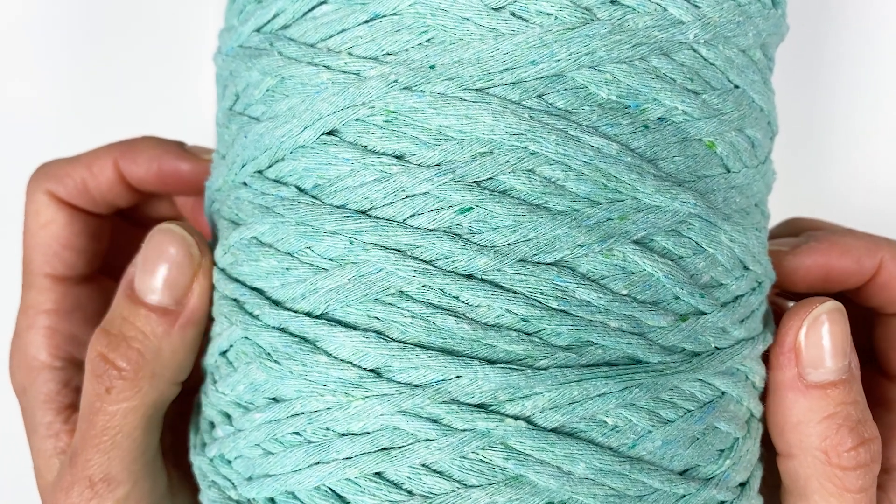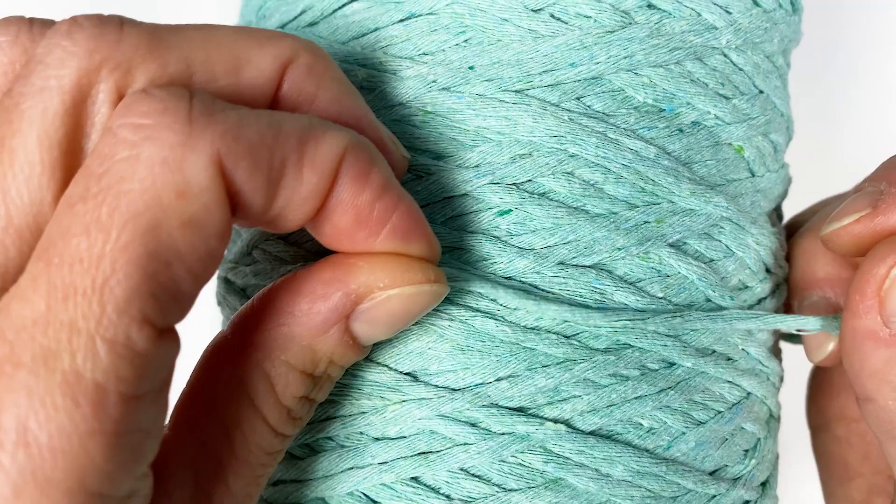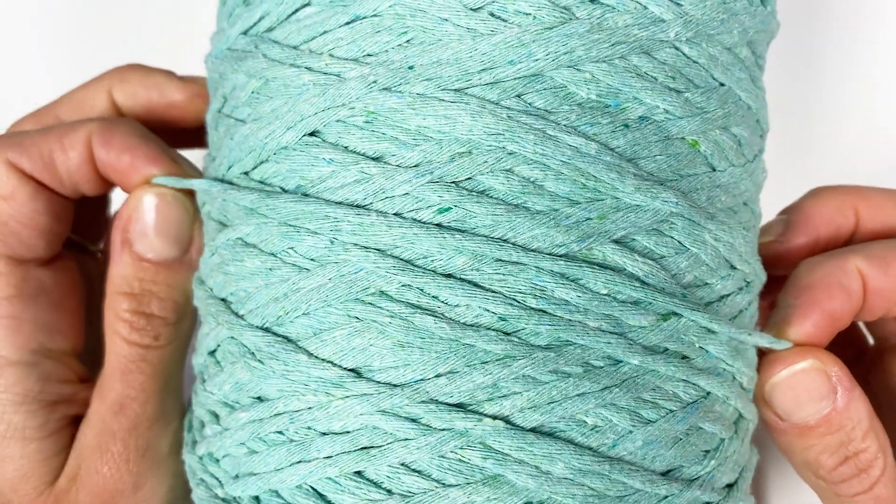To make this macrame coaster you're going to need one long filler cord and shorter working cords — three per row.